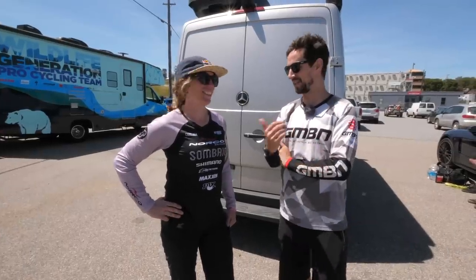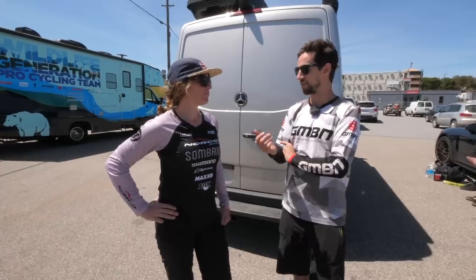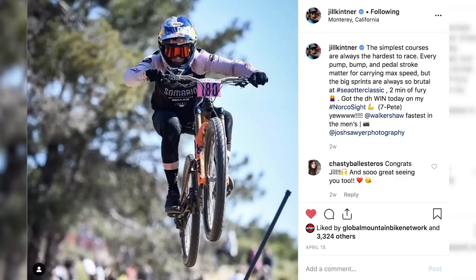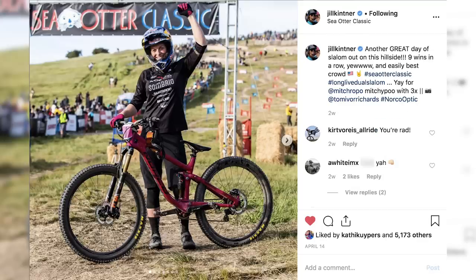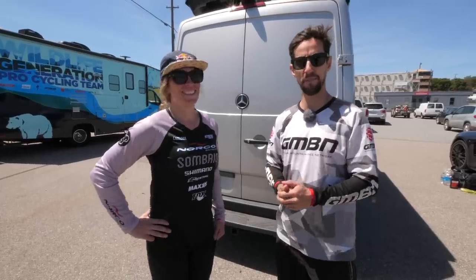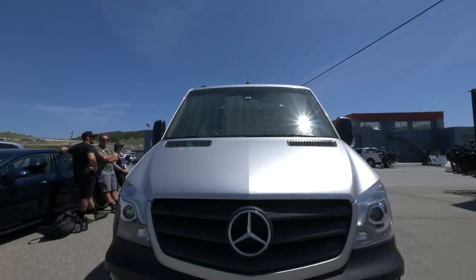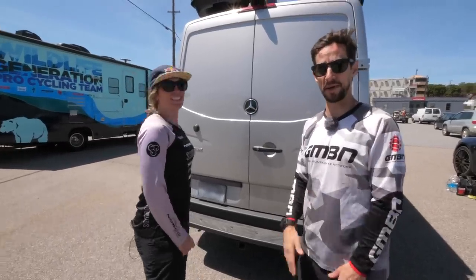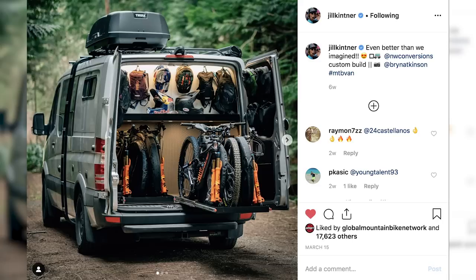So this is going to be a good video. I'm here with Jill Kintner, pro racer, five times queen of Crankworx. You've just won everything at Sea Otter - the downhill and the dual slalom. Nice time you've won dual slalom here, so very well done. But actually what we're here to see is Jill's camper van. She's got the most amazing camper van, fully bespoke, built for bikes. You may have seen it on Instagram, it's been all over it.